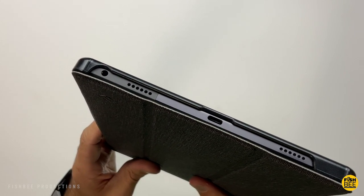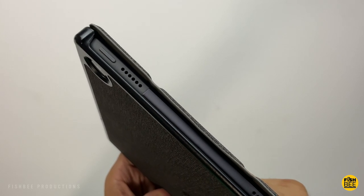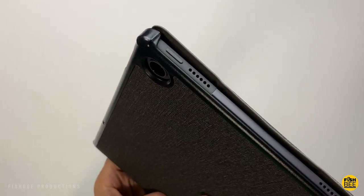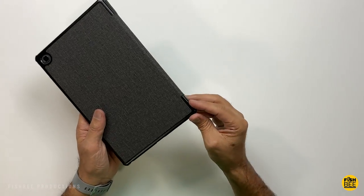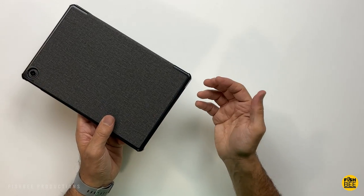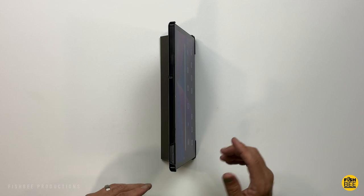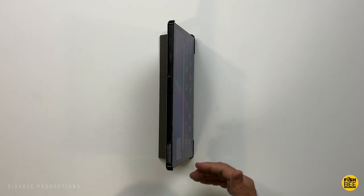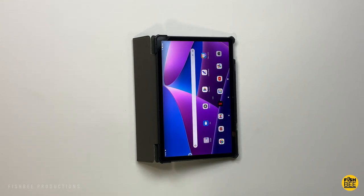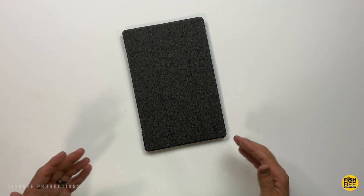Power and volume buttons are exposed as well, so those are going to be easy to get to. Pretty much perfect cutout there in the back for the camera. This one also has black accents for the plastic around the edges. Weighs in at 684 grams with the case on. Then you've got two different angles here as far as the stand position — pretty much straight up and down or laying down. And as usual, pretty nice quality here by Fenty.